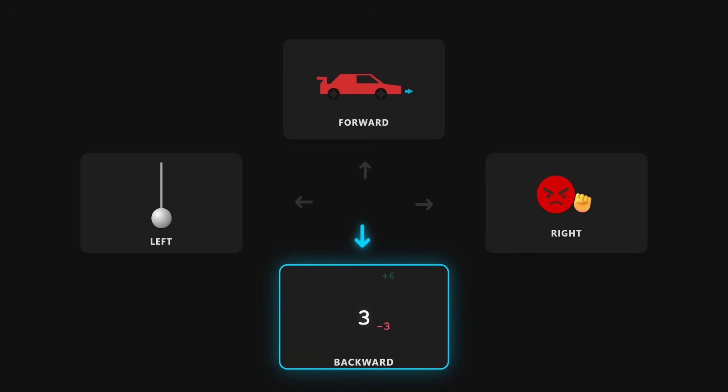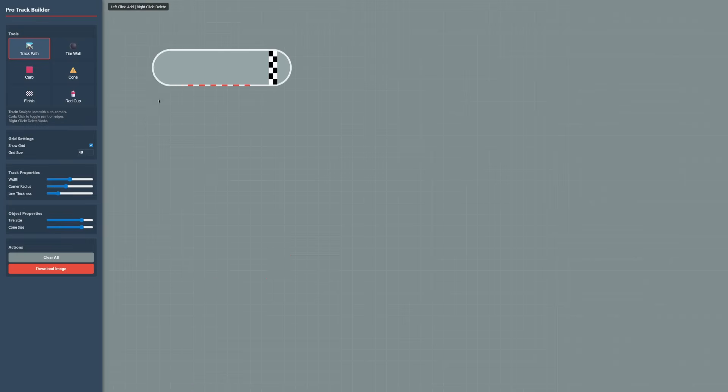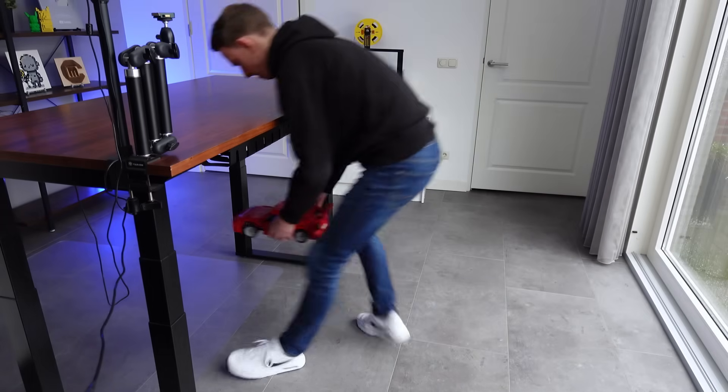We have a proof of concept, and the way we have it right now is how you're supposed to make a mind controller. If I stop thinking, the car stops — and we need that because of all the noise and delay. Let me say that again: if I stop thinking, the car stops. So let's design a track to drive this mind-controlled car on.